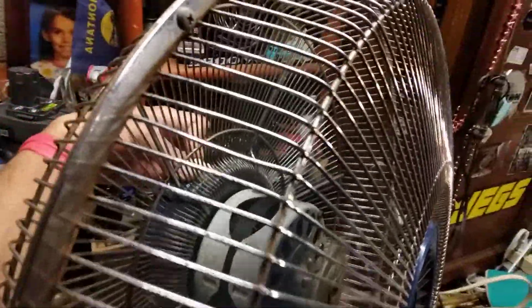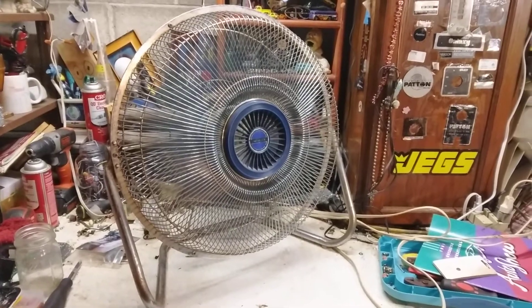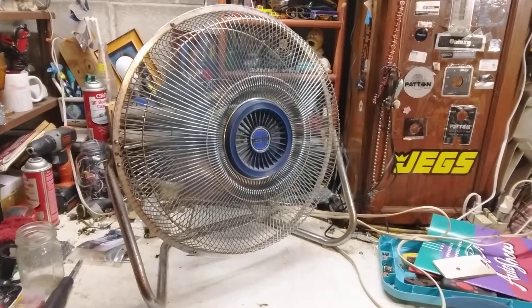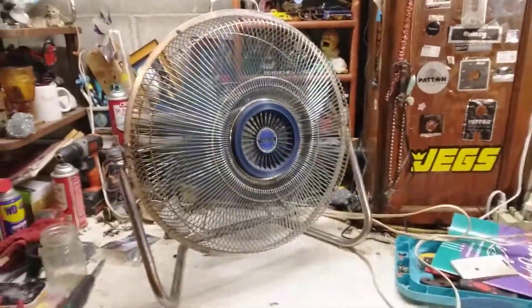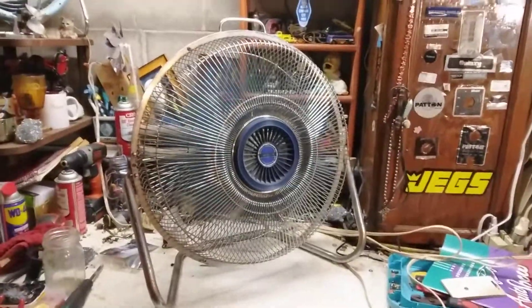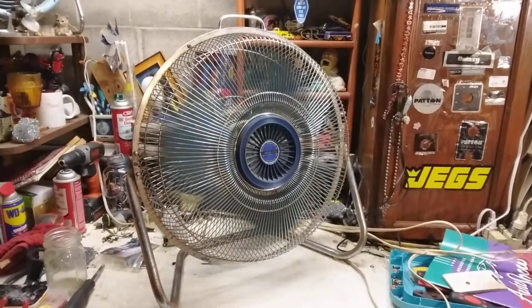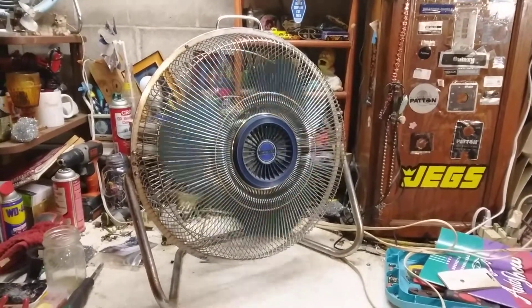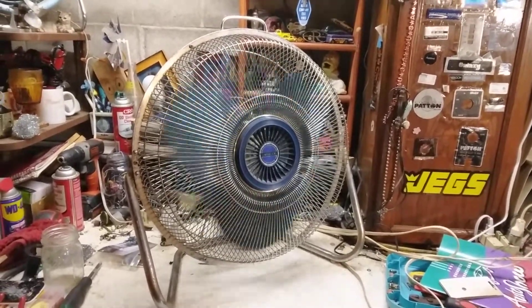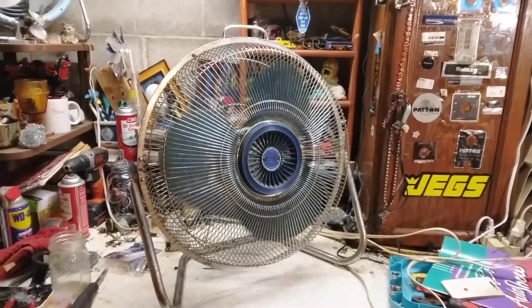We'll go to high again. And O-double-F spells off. Now, this fan I believe has a McMillan motor that runs off a capacitor, much like the Lakewood P25s from around 2007. There isn't really much of a startup sound on this, surprisingly.